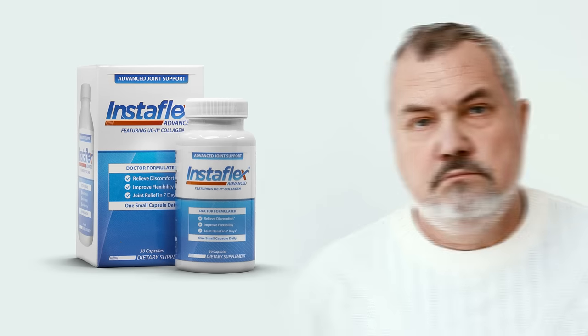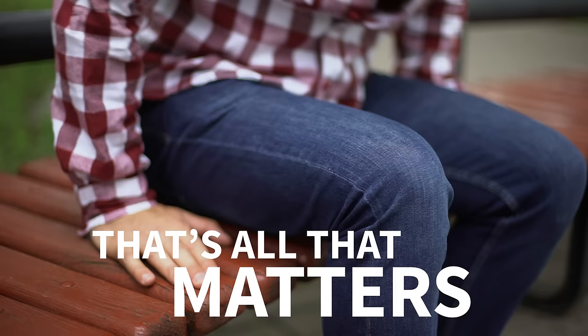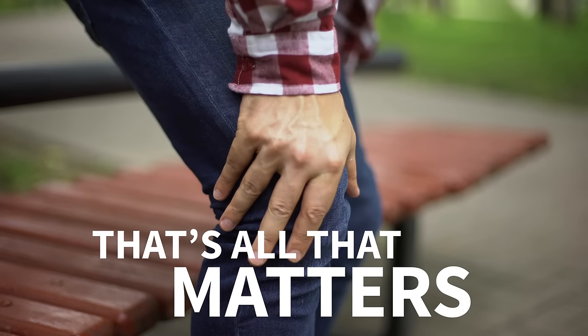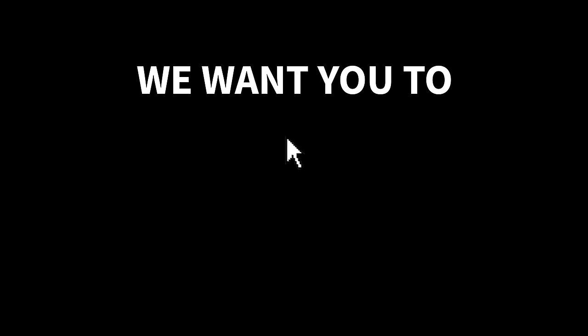Does this supplement work? We know that's the only thing that matters to anyone struggling with joint discomfort like stiff knees that ache when you walk or bend down. This ad is as simple as we can make it. We want you to click.